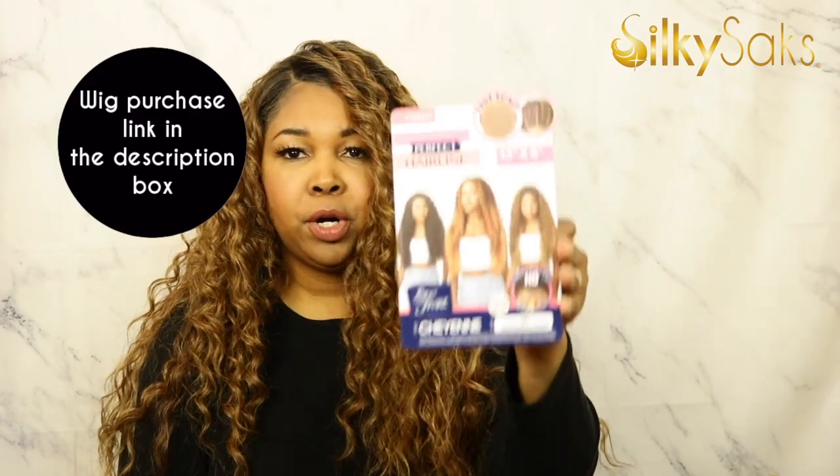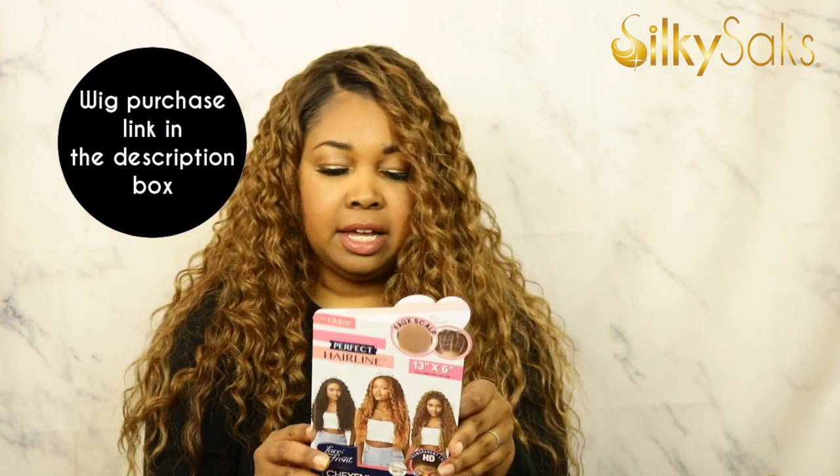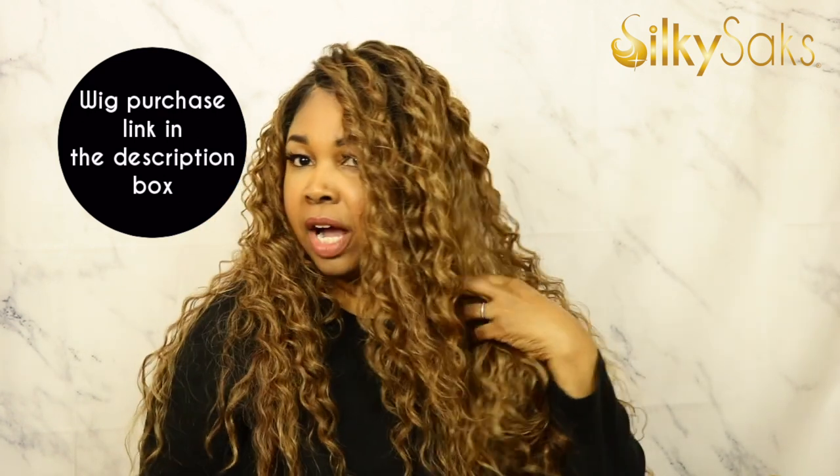Cheyenne is a part of the Perfect Hairline unit by Outre. I am rocking her in chocolate cream. I was a little shocked because I like blondes — I thought she was going to be a little bit more blonde. I probably should have gotten the cream soda if I wanted more blonde, but I wanted to try something a little different. She has transparent HD lace, she is 13 by 6, she has a faux scalp, she is heat friendly, and she has a pre-plucked hairline. And y'all, Cheyenne got everything that they want to do now with the new wig technology.